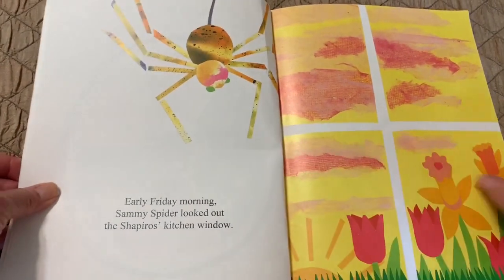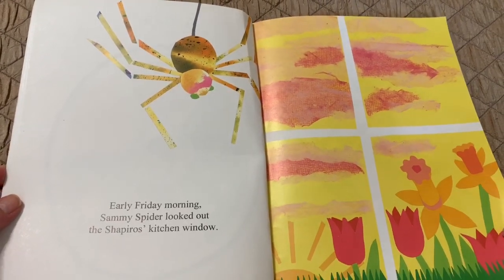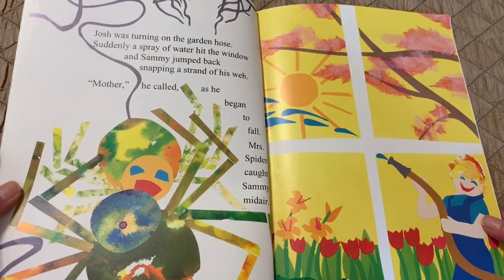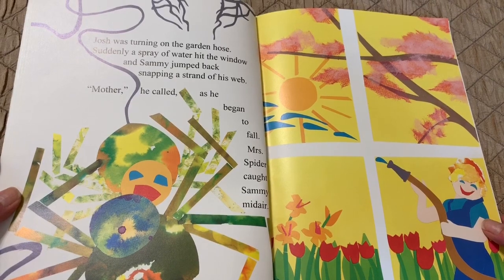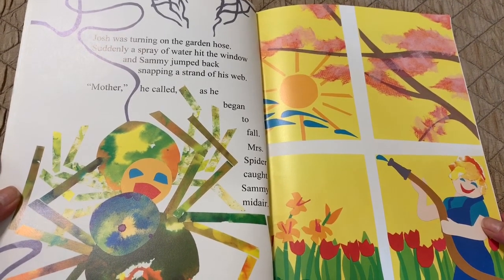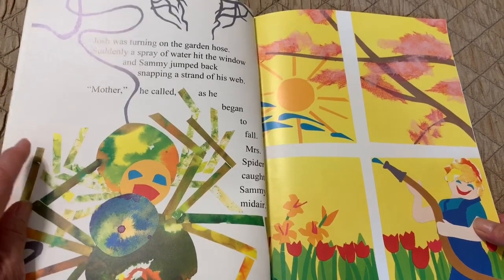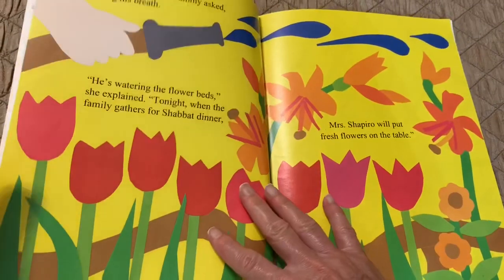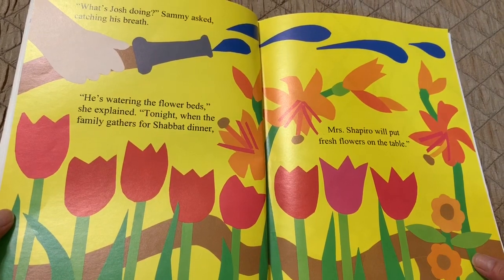Early Friday morning, Sammy Spider looked out the Shapiro's kitchen window. Josh was turning on the garden hose. Suddenly a spray of water hit the window and Sammy jumped back, snapping a strand of his web. "Mother!" he called as he began to fall. Mrs. Spider caught Sammy midair. "What's Josh doing?" Sammy asked, catching his breath.